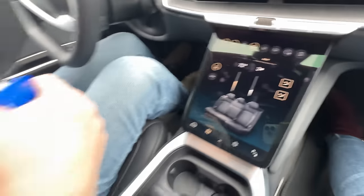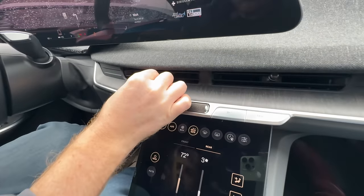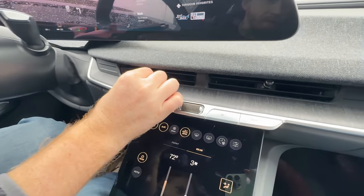Rear seat passengers get their own display and physical vent controls. The vents are clever - you can twist them to open and close, and just point them where you want airflow.